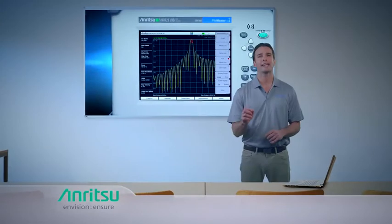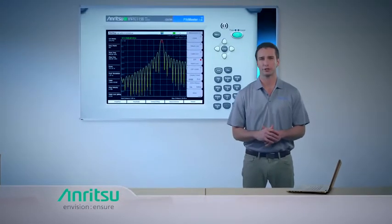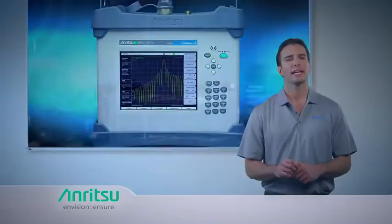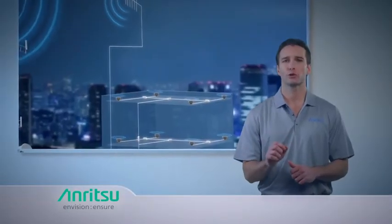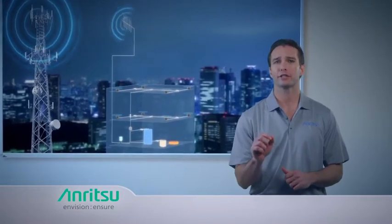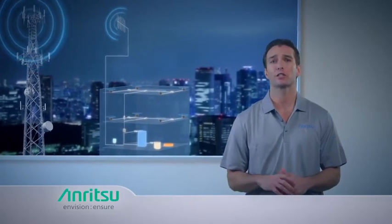DAS environments are havens for passive intermodulation, making the PIM Master an essential tool. It utilizes a proprietary distance-to-PIM capability to more accurately and efficiently locate these interference sources.